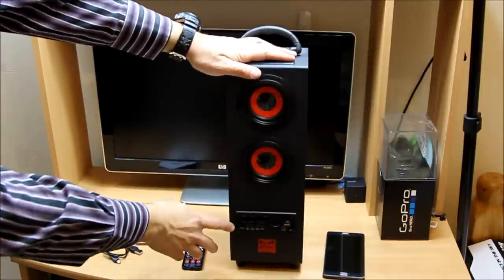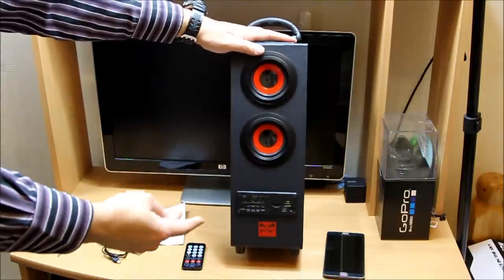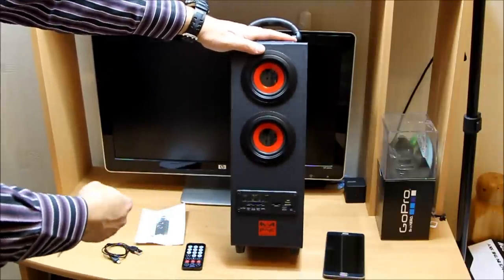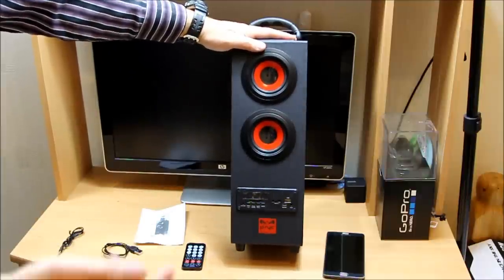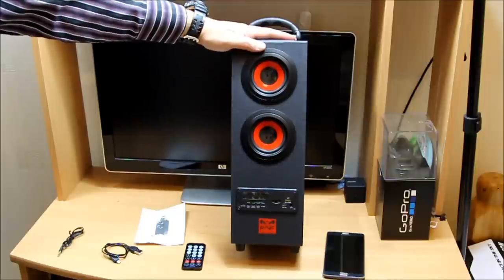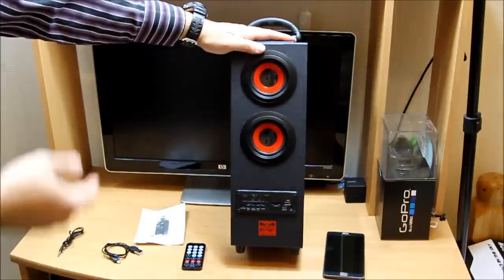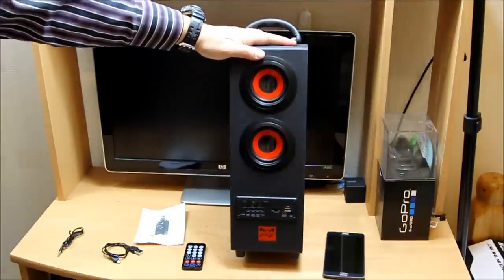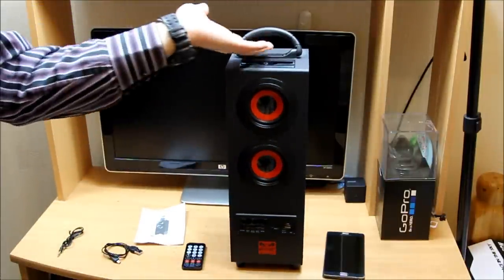Right here in this console you can use Bluetooth, you can put a card on it, you can put auxiliary on it, and you can also put a USB as well. The USB is mainly for charging — so if you want to charge your phone while playing, you have that option too. It also has a subwoofer.